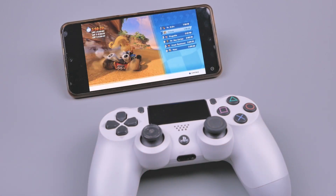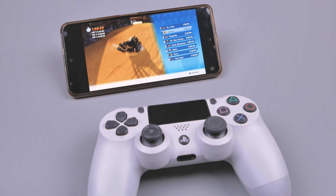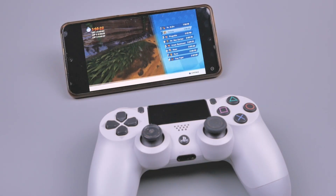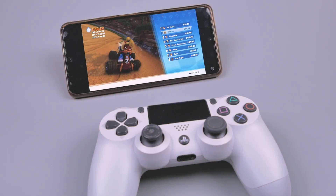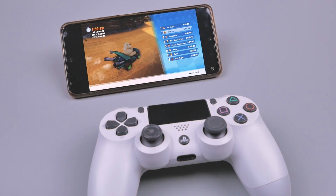Oke, dan begitulah cara memainkan PS4 di handphone Android. Sekian video dari saya, semoga informasi ini bermanfaat. Jangan lupa like dan subscribe channel ini. Beri kritik dan saran di kolom komentar. Terima kasih telah menonton. Wassalamualaikum warahmatullahi wabarakatuh.